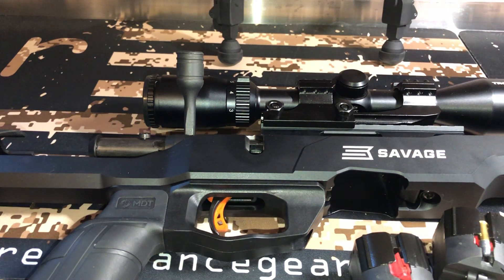Hello, Gun Nation. Big Johnson here. Just wanted to go over the Savage B22 Precision. A lot of people have asked why I bought it, why I have it, and do I like it.